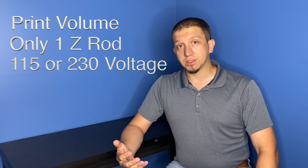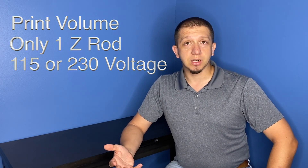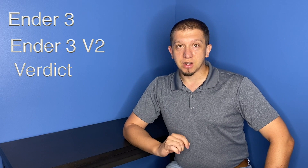The printers are very comparable to each other but there are differences, and we're going to start with the Ender 3 and then move on to the big differences that come with the Ender 3 V2. I will give you my verdict of which one you should choose at the end of the video so stick with me. If you like what you're seeing today, please hit that subscribe button, like button, and the bell so you get notifications from new videos on the channel. Here we go into the differences with the Ender 3.